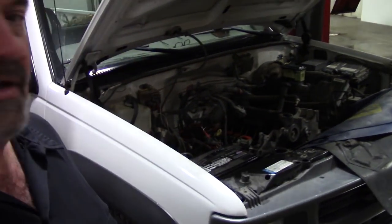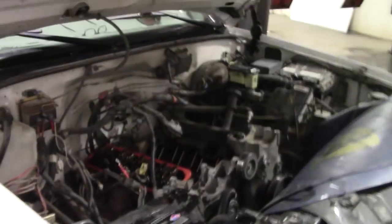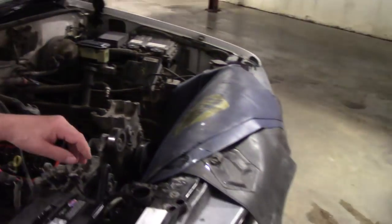Hey, greetings — welcome back to the Car Doctor channel. I'm Tim, here at the repair shop of Donor Automotive in Anchorage, Alaska. We've got a quick tip today about some old-school stuff. This vehicle is a 2000 Chevrolet three-quarter-ton pickup truck with the old-school Vortec 5.7 motor.